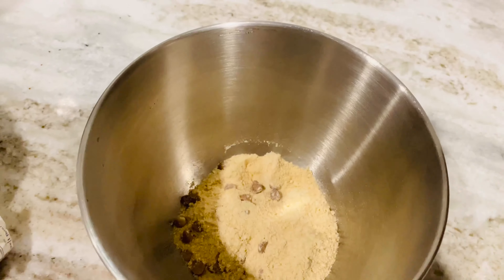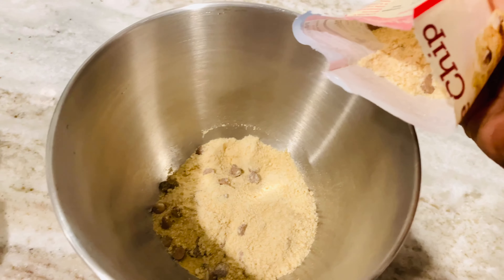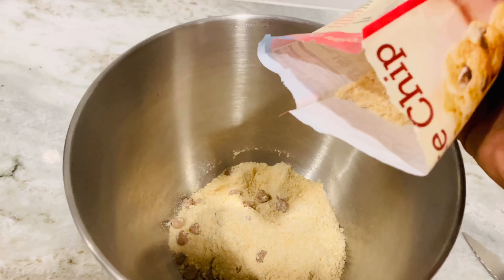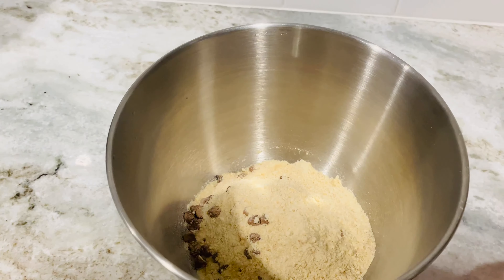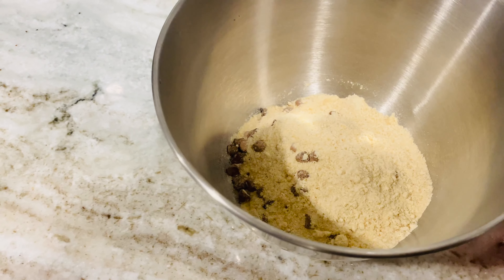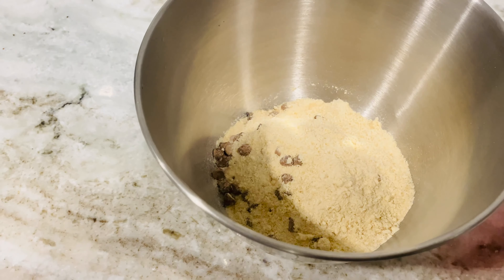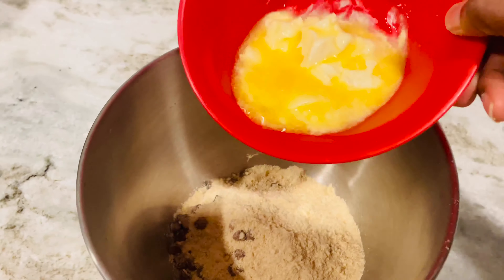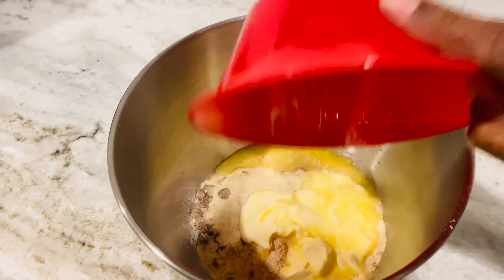I'm going to use my son, my daughter-in-law, and my grandkids to test this. I didn't tell them I bought this from the store, and they were so excited when they heard I was making chocolate chip homemade cookies. Guys, you would be so surprised how much they liked it.